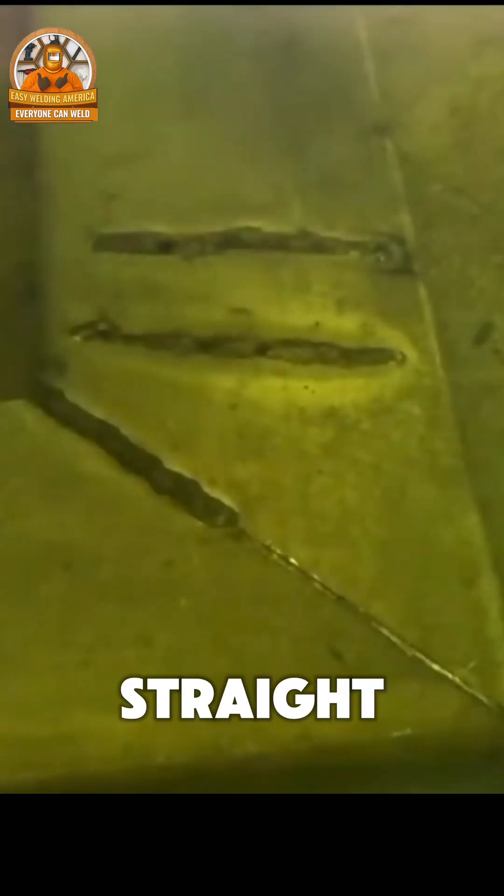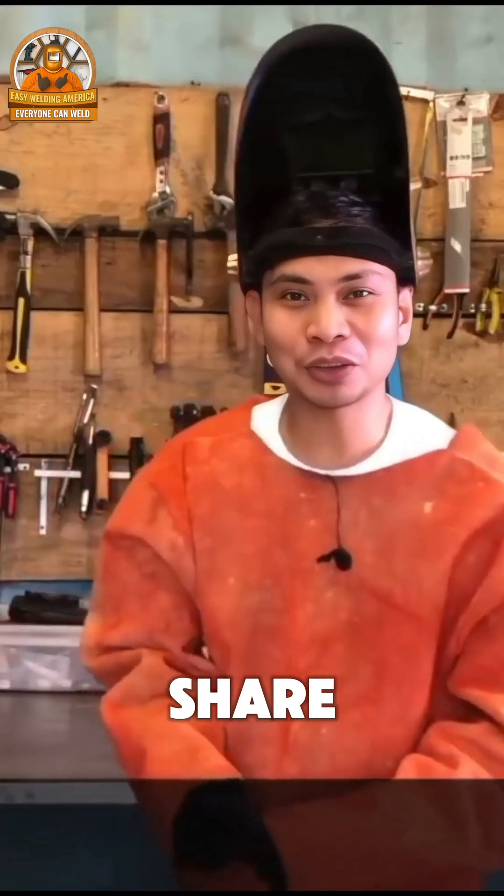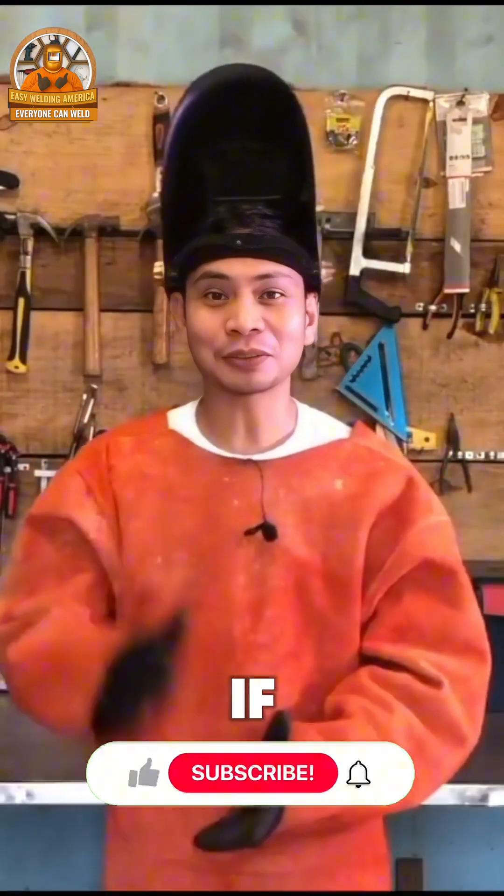As you can see, we welded it straight through, but it didn't get a hole. There you go — it was welded. That's what I wanted to share with you this time.